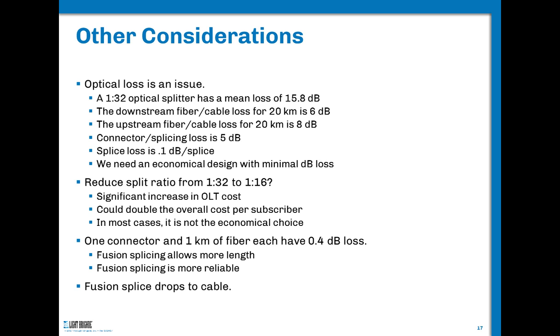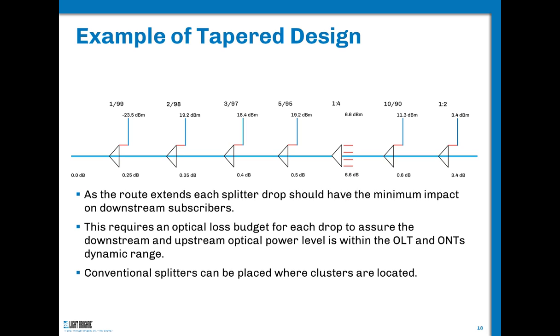When looking at the drop cable: one kilometer of fiber is 0.4 dB of loss, and one connection is 0.5 dB — roughly the same. This gives you an idea of how valuable connection losses can be. One of the things we're working on is how to tighten the loss budget so that you can maximize OLT efficiency. In this case, we'd rather fusion splice drop cables than connectorize them.